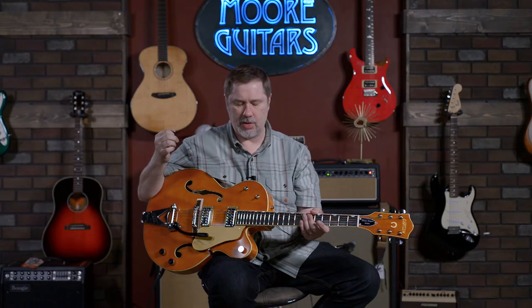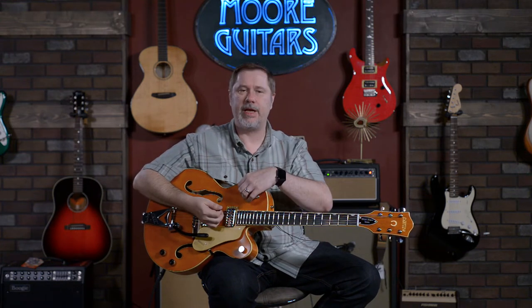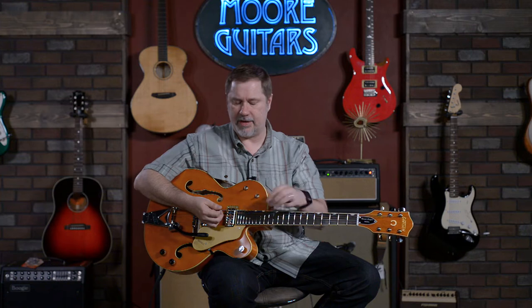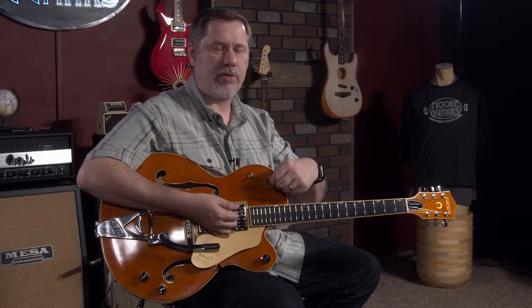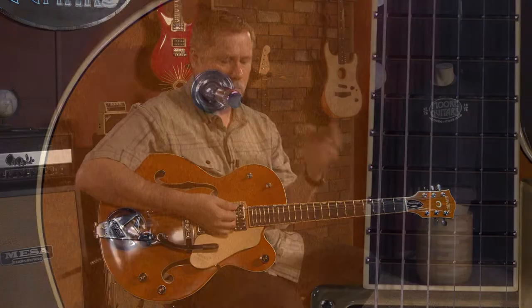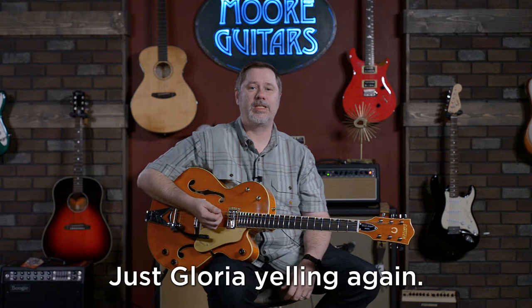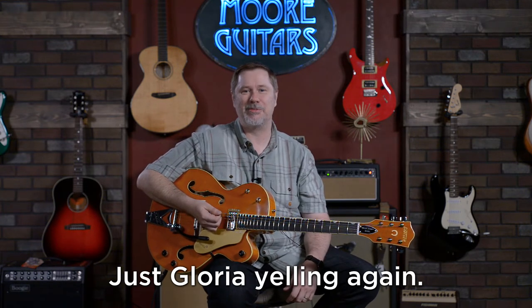From here, things get a little outside my realm of experience. We have a three-way toggle switch giving you bridge, middle, and neck positions. What's a little different is that instead of tone controls, we have a three-way tone selector. We'll go through some of the sounds — some of these are very subtle in the room. We're experiencing a very loud crowd outside; if everyone in the hall would just keep it down a little bit.